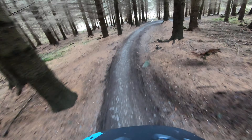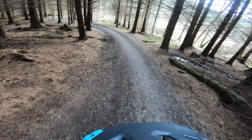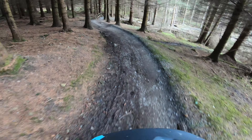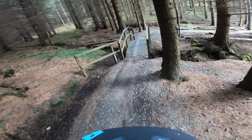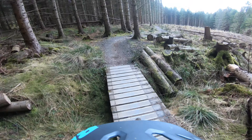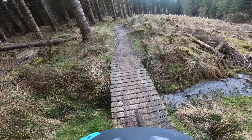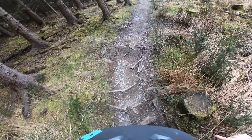Seems like it's actually had quite a lot of work on this since the last time I did it. It was a long, long time I did this trail. Love these little wooden ridges. Let's go.